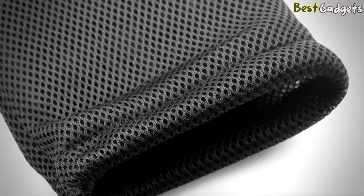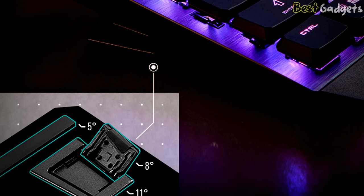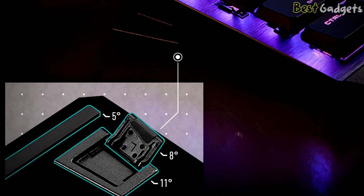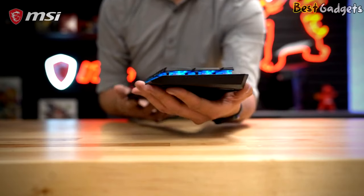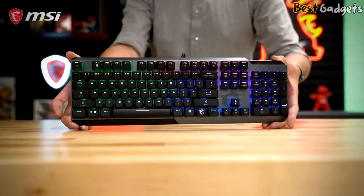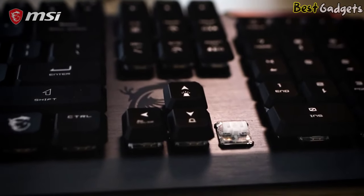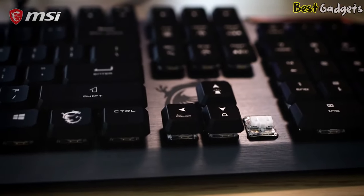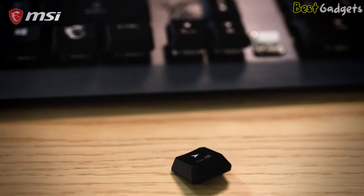The two keyboard feet allow you to set your keyboard at three different tilt angles — 5 degrees, 8 degrees, or 11 degrees — creating a comfortable wrist position for any gaming session. The GK50 is a full-size aluminum keyboard that has a slim and lightweight design. This keyboard utilizes KL low-profile switches, which have a shorter actuation distance than the standard mechanical switch, complemented with low-profile keycaps.